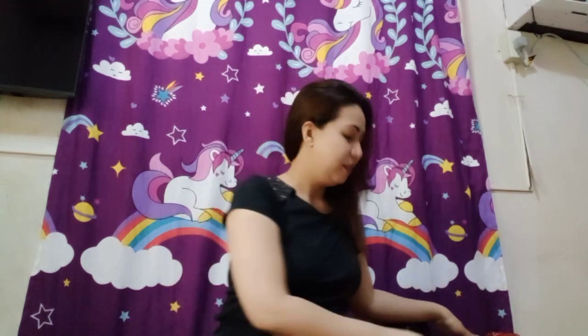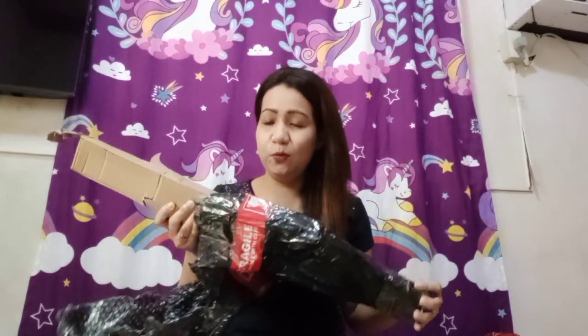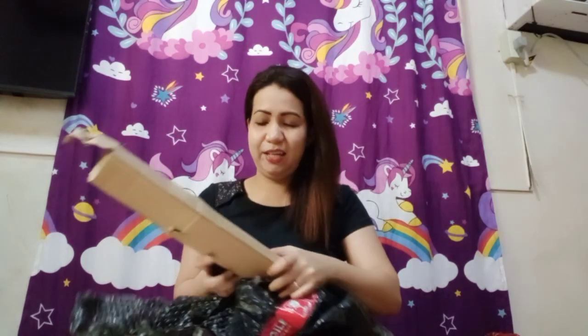Hi mga loves, welcome back to my channel! For today's video, atin naman i-unbox ang ating na-order na ring light. First time ko lang naisipang mag-ganito. In-order ko to noong Monday ng gabi, tapos dumating agad siya kahapon — bali three days lang ako nag-antay. Ngayon ko lang siya i-unbox pero sinecheck ko lang kanina. Bibigyan natin siya ng honest review — okay ba siya?